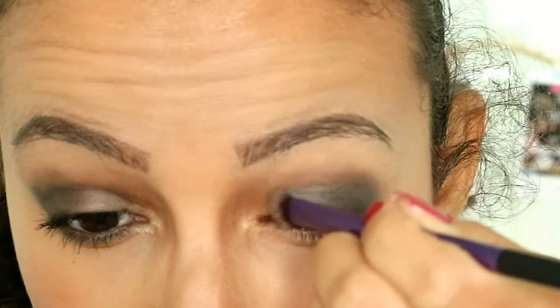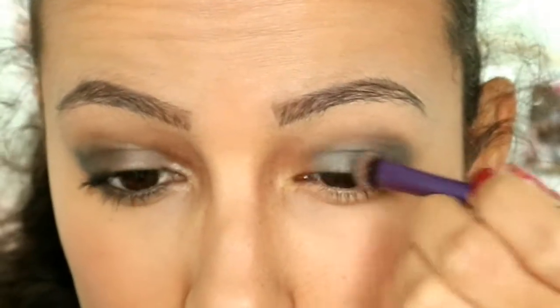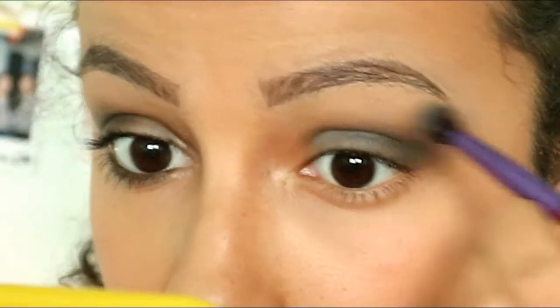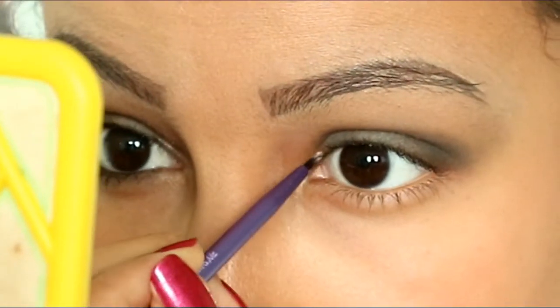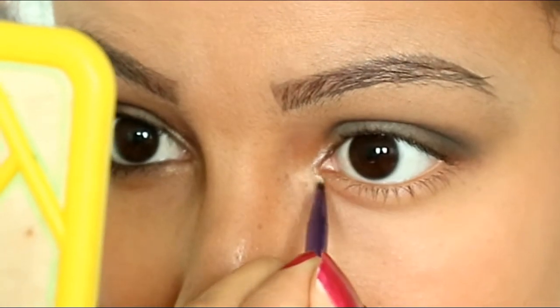To intensify the gray color I put some more with a small shadow brush. Then I go in with this brownish shadow above the crease of my eyes. Then I put iHeart's highlight on the inner corner of my eyes with a thin brush.